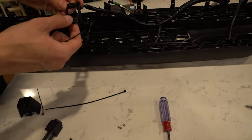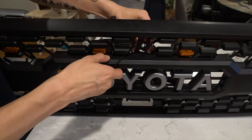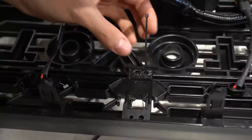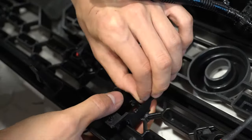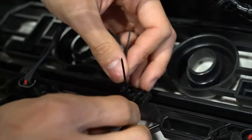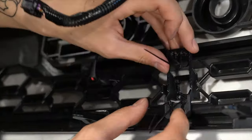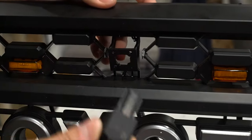Now I'm going to mount this bracket onto the frame. Just make sure that when you mount this, you want the angle to point downwards, otherwise you will have a weird camera angle. After tightening this bracket onto the frame, don't tighten them fully yet — we're going to make some adjustments later. Now we're going to mount the camera in.